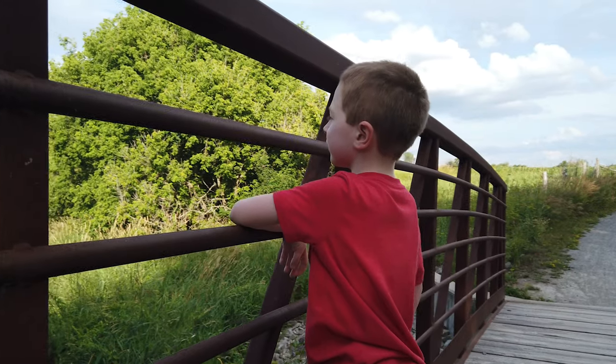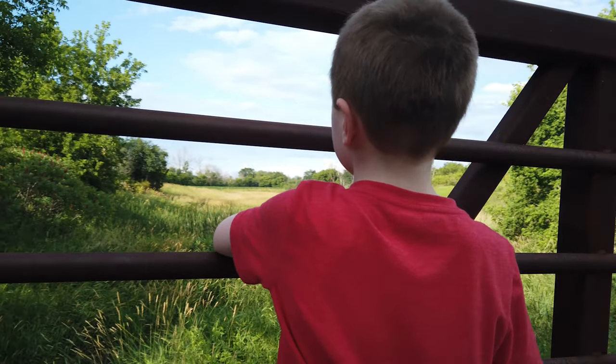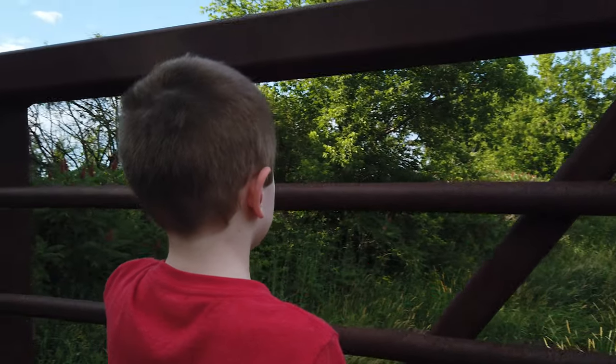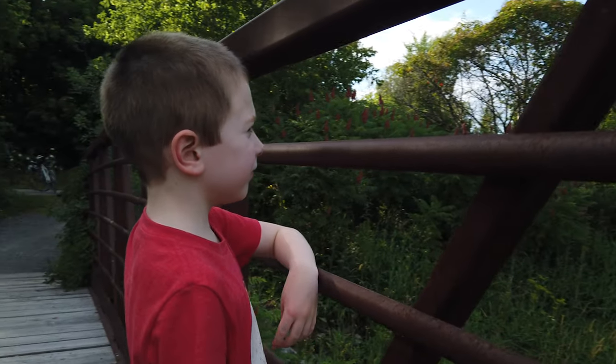The next most popular shot with a gimbal is the parallax shot. This is where you go from one side to the other, almost like an around-the-world shot with your subject in the middle. This example isn't the greatest because I don't go all the way around and there's no foreground in front of my son, but as he's looking out over the creek and I'm moving around him, you get a great idea of the levels of texture and layers in the background and foreground as I move from side to side. Slowing it down smooths out the footage and gives you a neat effect.